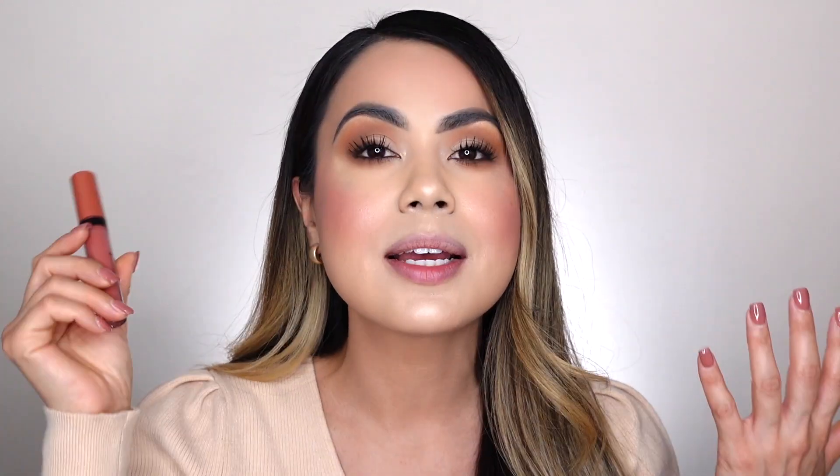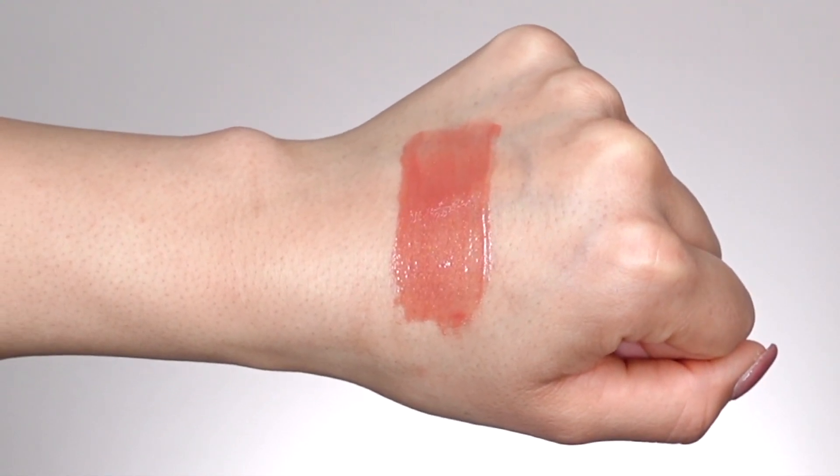The next lip shade is called Pillow Talk. If you're a makeup lover, that name sounds so familiar because Charlotte Tilbury has a super popular lipstick — and I think even a gloss — called Pillow Talk. I have yet to try it and I'm kicking myself because I wish I had it on hand to do a quick swatch and see if this is a possible dupe. I would describe this lip shade as a pink nude. It is so pretty — it has finely milled glitter in it that you probably won't notice on camera but looks amazing up close. I promise I will pick up the Charlotte Tilbury Pillow Talk and see if this is a dupe.